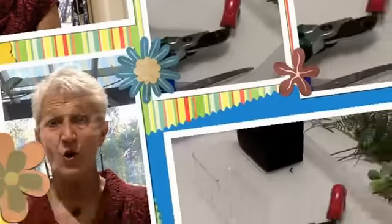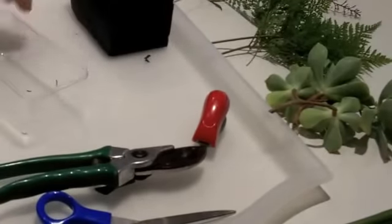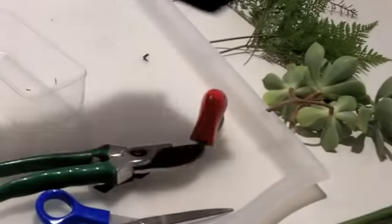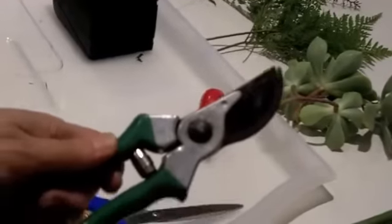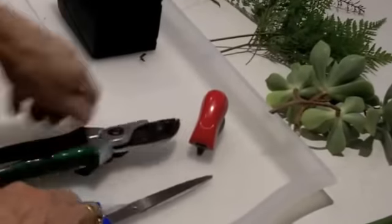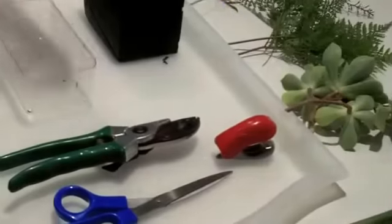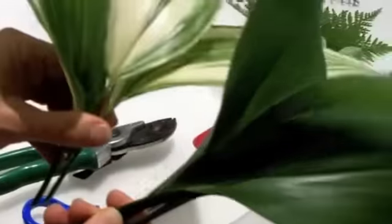Feel free to just copy what I do and I hope you have fun. Now to do your arrangement you're going to need a little container, a piece of Oasis — which is the green spongy floral stuff that you soak in water — some secateurs, maybe a pair of scissors, a stapler, some plastic florist film, and of course your flowers or leaves. Today it's going to be just leaves because I actually don't have any flowers.